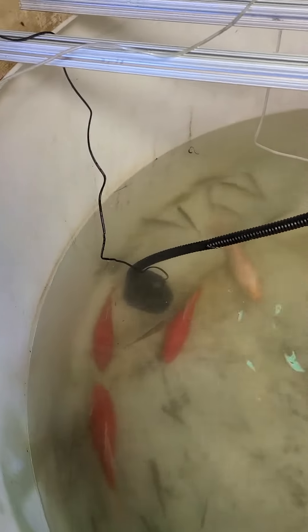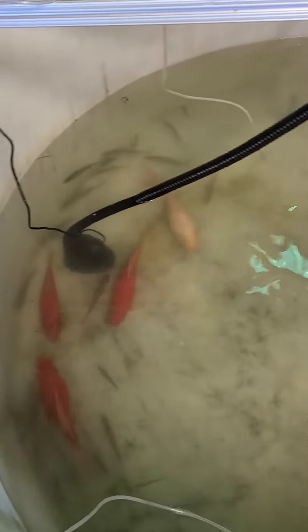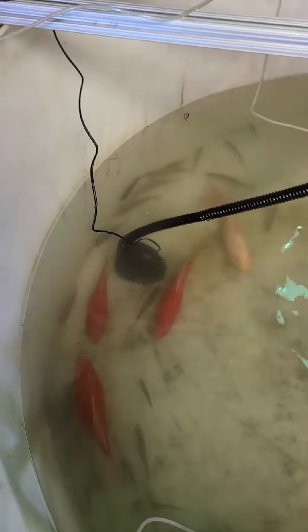This thing's about a — I don't know — it's like a $20 pump off of Amazon. It's like 300-700 gallons per hour or something like that.